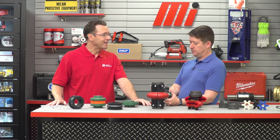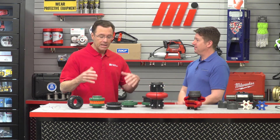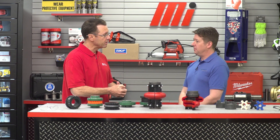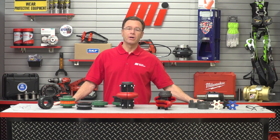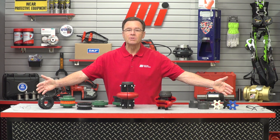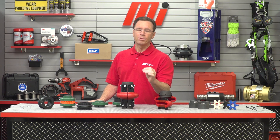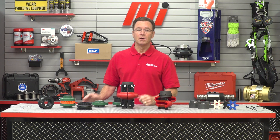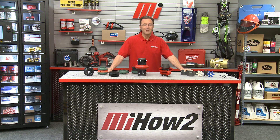TB Woods has a solution for just about any elastomer coupling application. Thanks for educating us on all the different types, advantages, and uses. That's John Smehal with TB Woods. If you have any questions about anything you saw here today, contact your nearest Motion Industries branch location. Remember, whatever the job calls for, make sure you're wearing the proper PPE — safety is always priority number one. Visit mihowto.com to catch other great videos like this one.